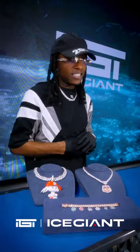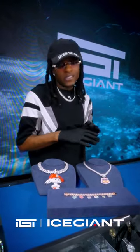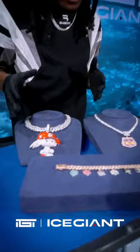What up y'all, this is Ice Giant. Check out our new fresh piece with the custom animal cartoon painting.